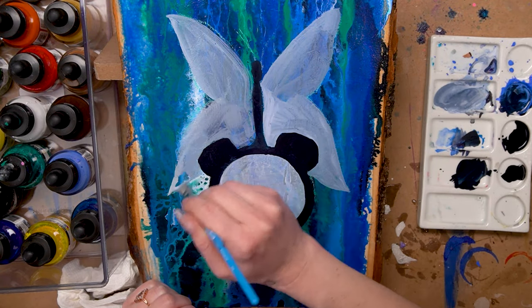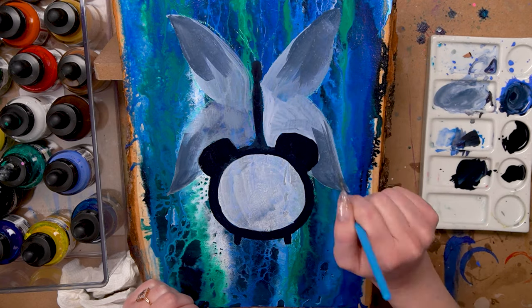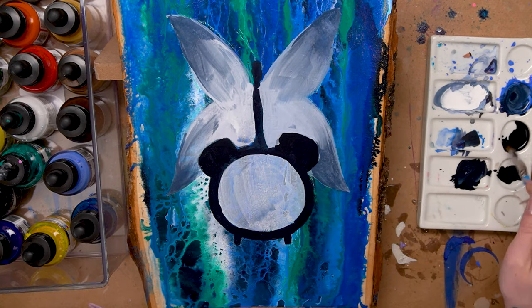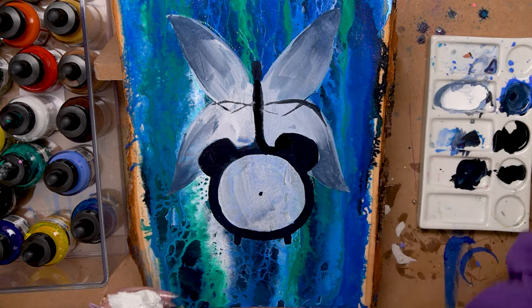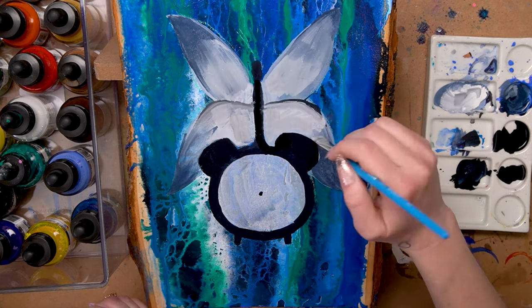Depending on how much acrylic pouring medium you used at the start, your painting might be a little bit shiny, so if your paint is watered down it may resist a little bit. Just go ahead and use as much paint as possible and build up that first layer — even if it's really thin it's okay because the second layer will stick perfectly.